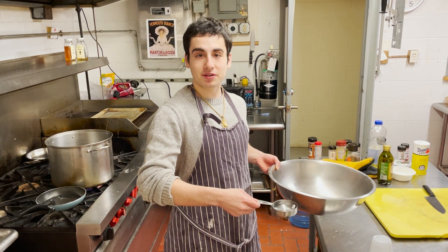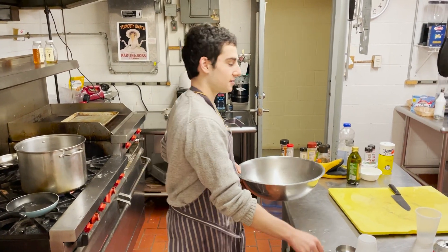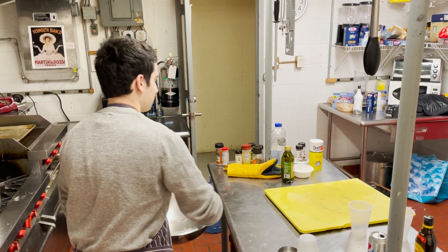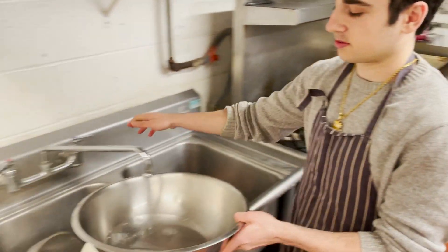The next step in this really good family recipe is to combine our ingredients in the big bowl. First, our water — we're gonna add to that our water, and we're gonna add to that more water.